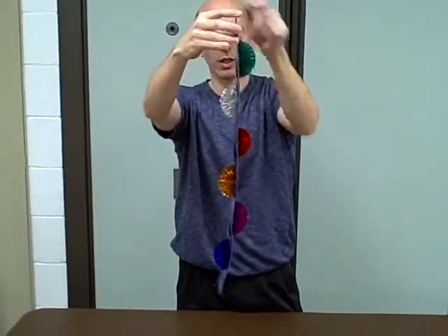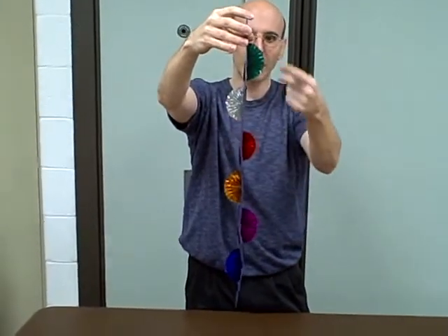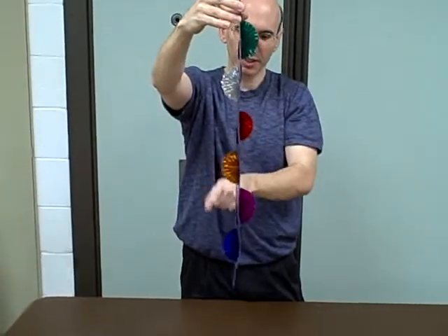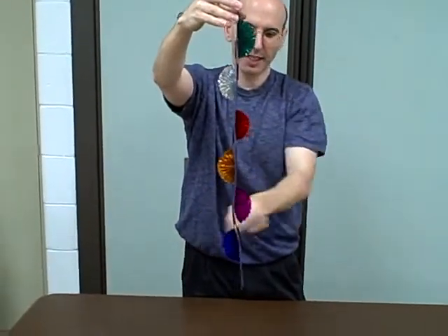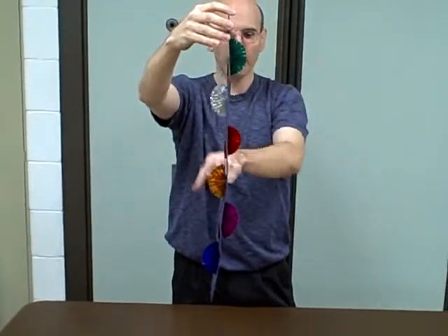If they picked four, count down: one, two, three, four. If they picked five, now you spell out five — F-I-V-E. And if they picked six, you start here and spell out six — S-I-X. So no matter what happens, you always end up on that gold one.